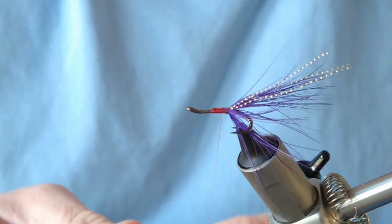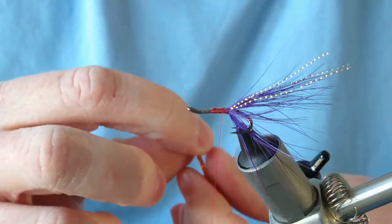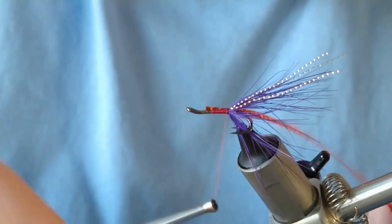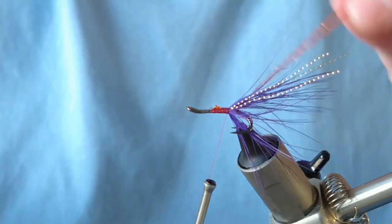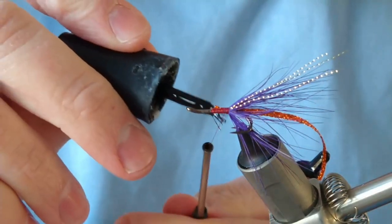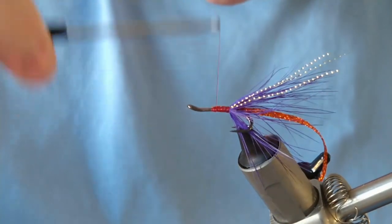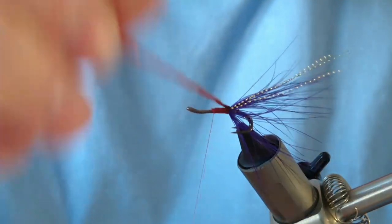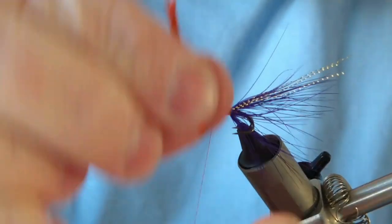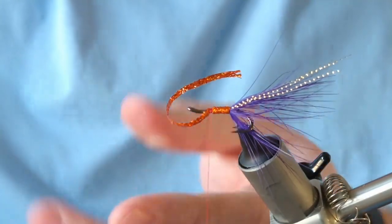For the body of the fly it's copper — you could use copper flat braid, which I'm using, or holographic copper braid, or copper tinsel flat mailer — it's entirely up to yourself. There's no tag needed for this fly because the flat braid is fairly robust, but you could use the copper again from the tag as your rib. I always use a little bit of super glue underneath the flat braid; it gives it a really secure hold. Run that up to the body — one, two, three turns — until just past the halfway mark, secure it in with a couple of turns, then cut off your excess and keep it for later.